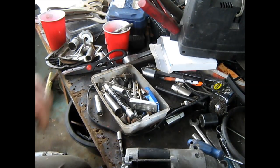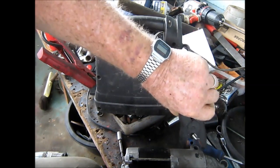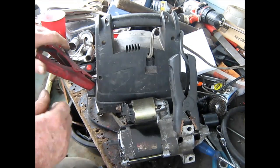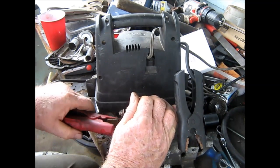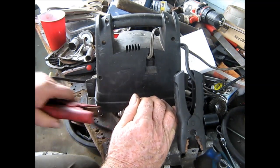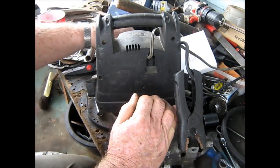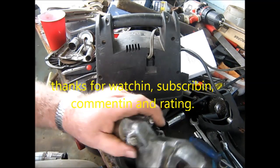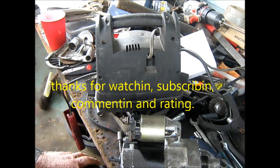Now we'll bring this trusty old thing over here and see what happens, if anything. The biggest problem is keeping the ground on this thing. Now let's see what happens here — see if she runs. Yep, I think it does. Whether or not the thing will stay running or stay working is another thing, but at this point it's all right. We shall see — time will tell.